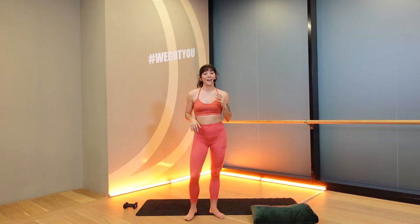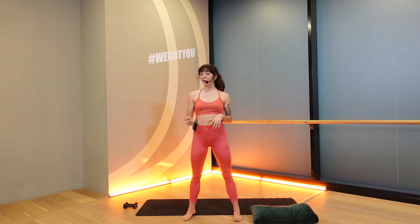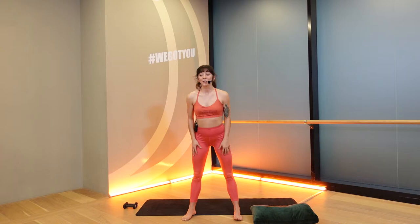Hello, welcome mommies to our PPGYT. My name is Italy. Today I'm going to be taking with you a bar class that's going to be focused on pre and postnatal. So we're still going to sweat, we're still going to work, but everything is going to be geared around the safety of coming after your pregnancy and going before and during as well.